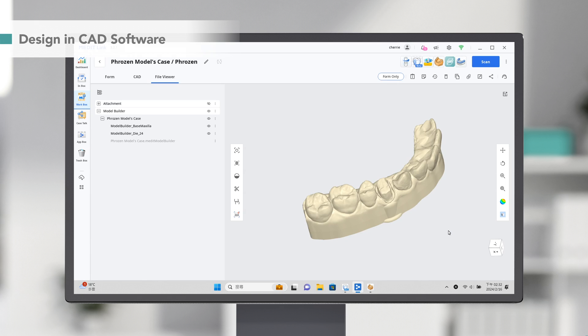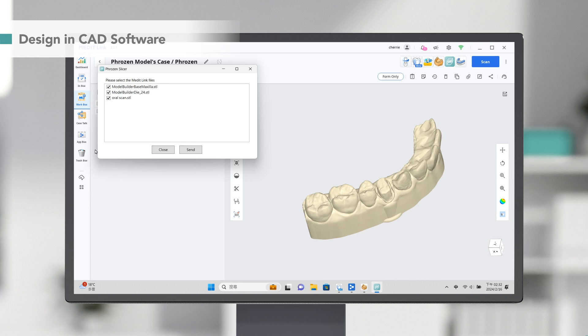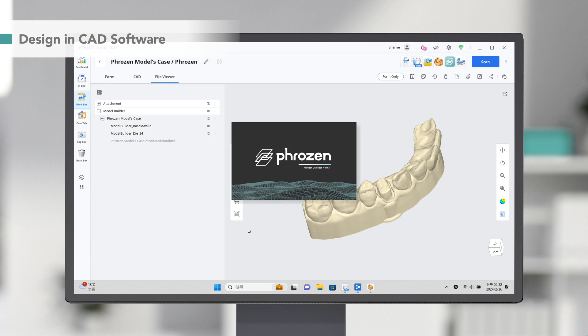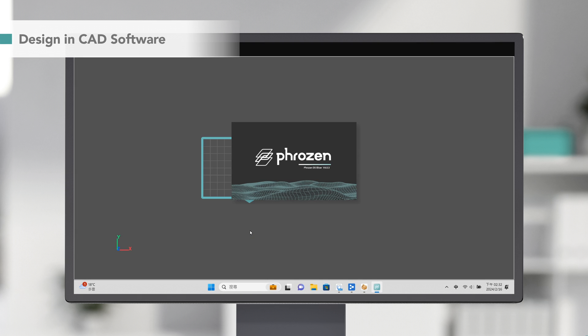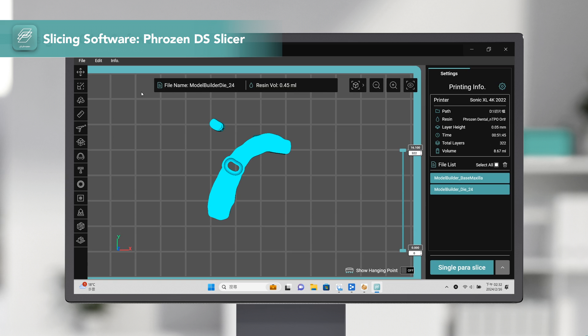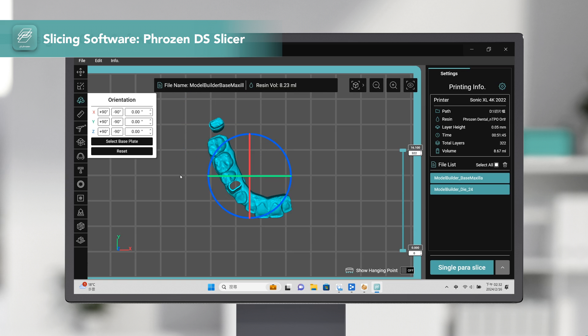Once we are finished with the design process, we'll use Frozen DS Slicer to turn the scan data into a ready-to-print file. Medit's CAD software allows you to send the scanned data directly to the Frozen DS Slicer, where we can see the die and the model.